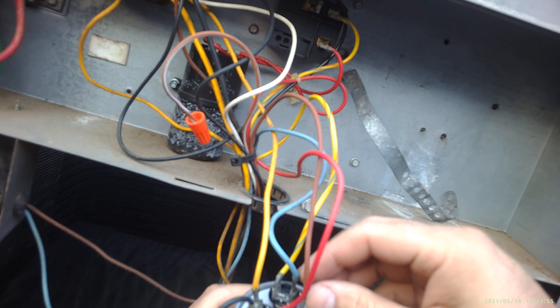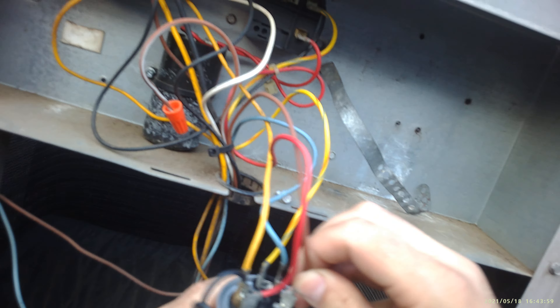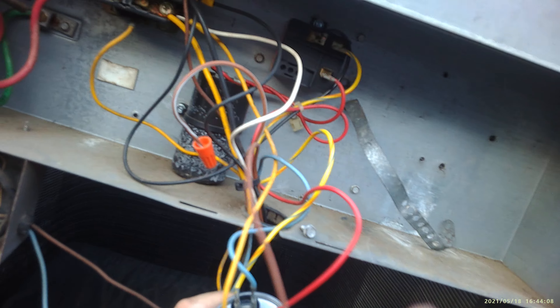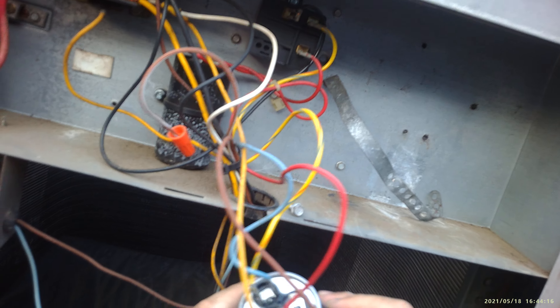I made a mistake — even I can make a mistake when I work like this. You want to actually put the brown wire over here, put the jumper here, and then the brown wire goes on the other side. You don't want to put this brown wire here — it won't work. You want to put it over here.